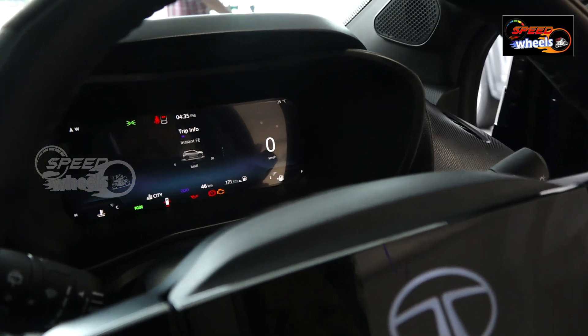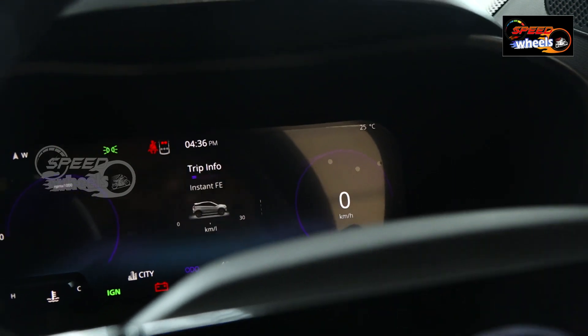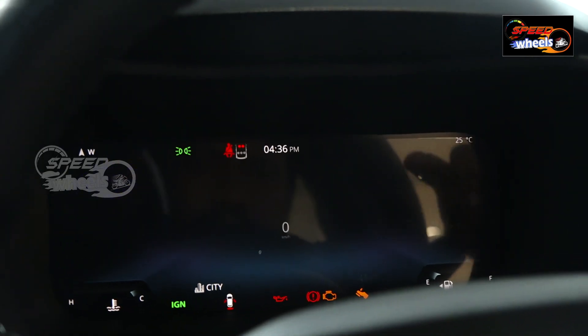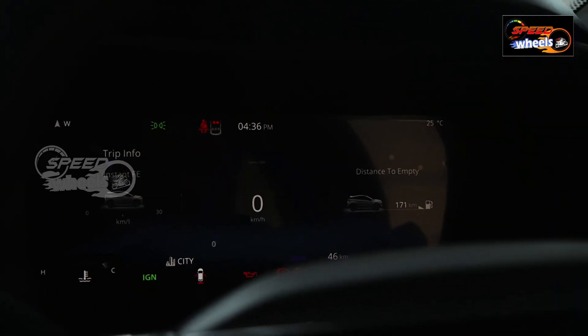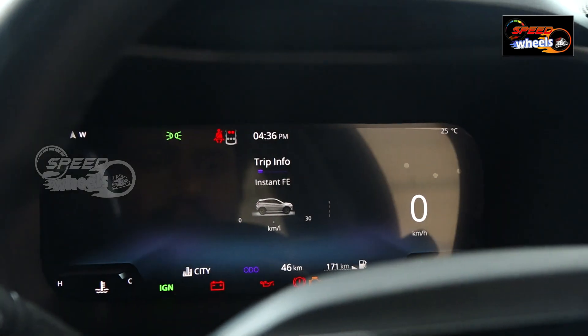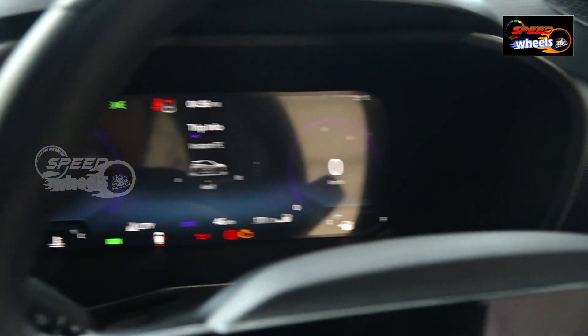In our settings, we can check engine RPM, distance to empty, and instant fuel efficiency. We can also choose trip data and check maps on the display.